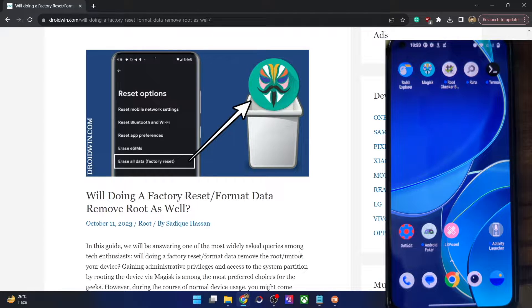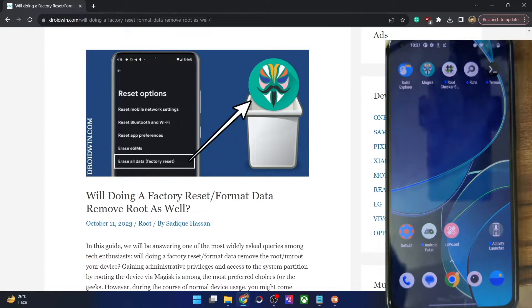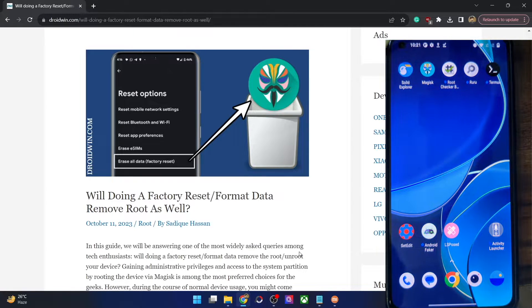Hi guys, this is Sadek from dwardin.com and in this video we'll let you know whether doing a factory reset or a format data will remove root from your phone or not. In other words, if you do a format data, will your phone be unrooted or not — that is what we are going to check in this video.